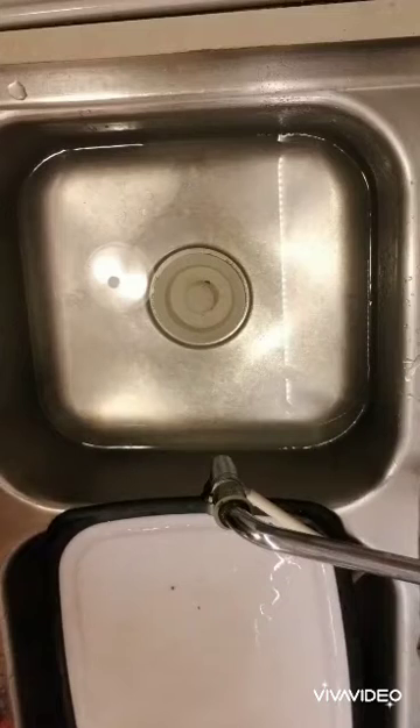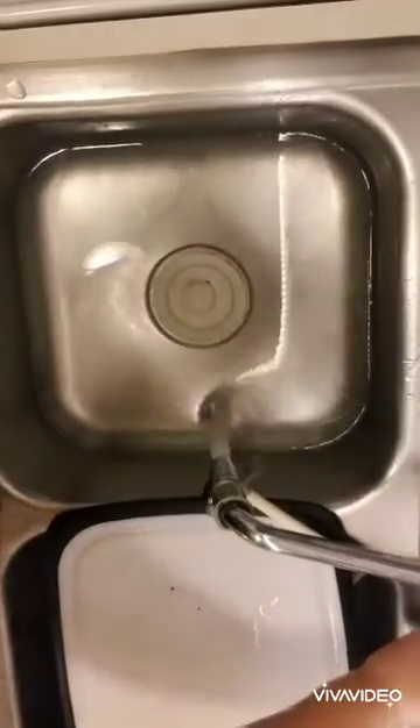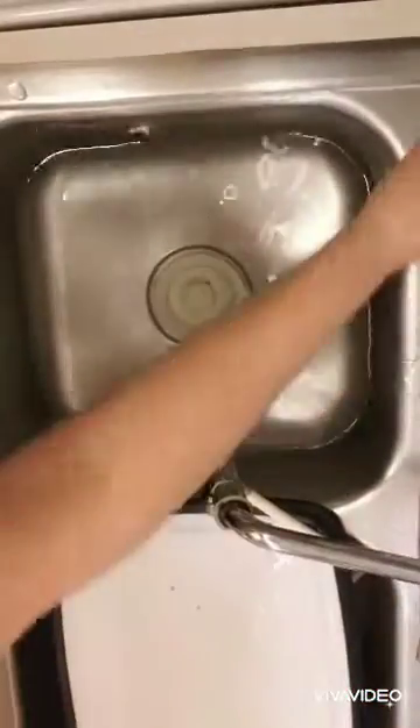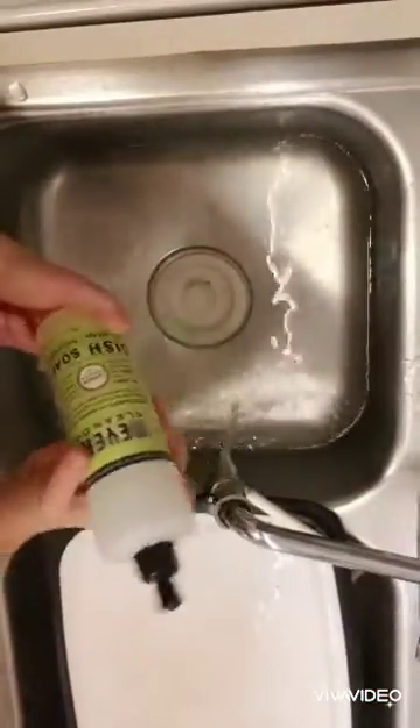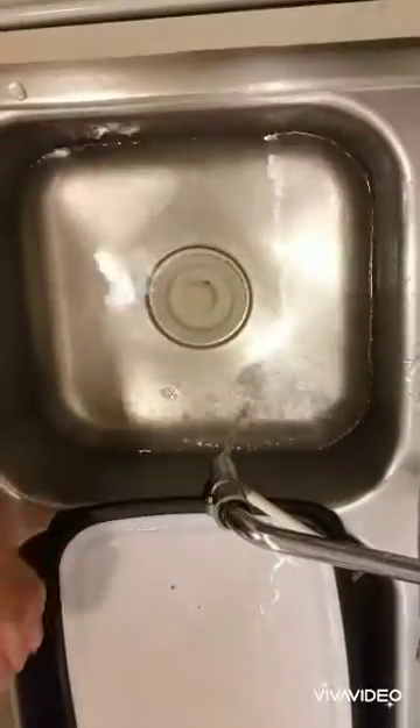Hi guys, today I'm going to teach you how to wash your Salimaster stuff for the first time around. You'll need your sink filled up with a little bit of hot water in there, so I'm going to fill my sink a little bit more. You'll need some soap, hot soapy water, and then you're going to need to add some vinegar.